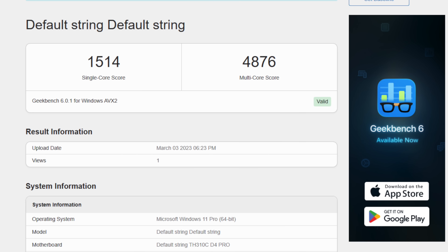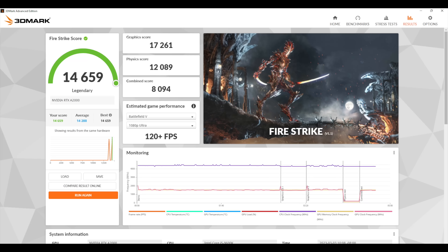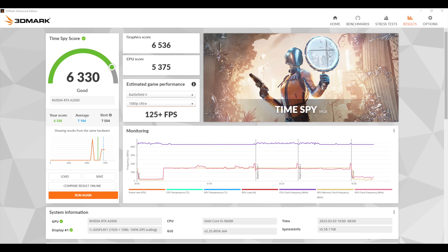It would be nice to have a more powerful CPU in this unit. Moving to Geekbench 5: single-core scores 1,514 — not bad for a 9th gen CPU — but multi-core comes in at 4,876, which has fallen behind even newer mobile chips running at lower TDP, since we don't have extra threads with just those six cores. For 3DMark, Firestrike comes in at 14,659, and Time Spy at 6,330. What's really driving these scores is the GPU.